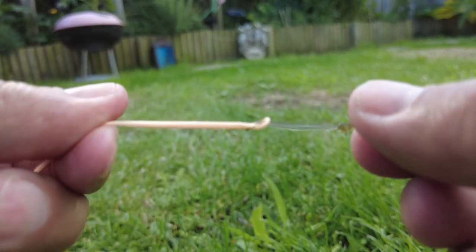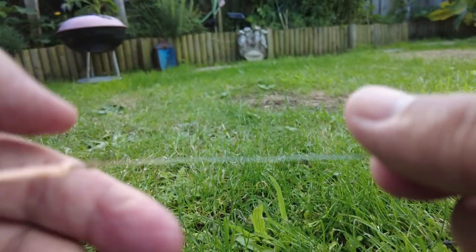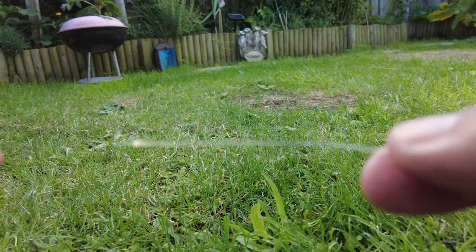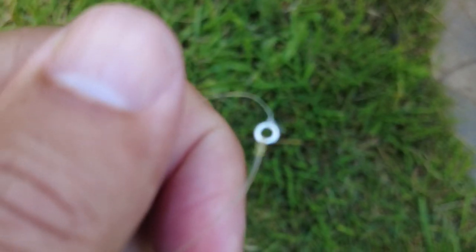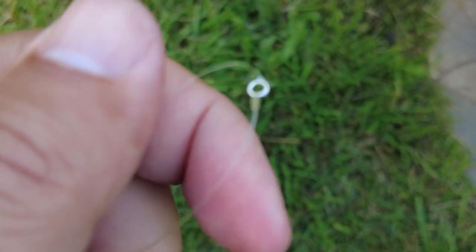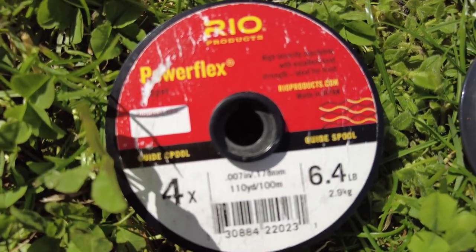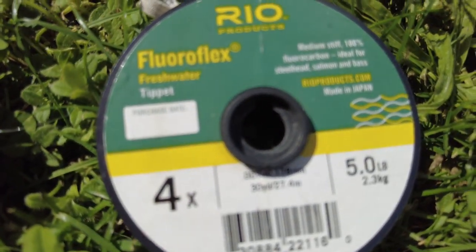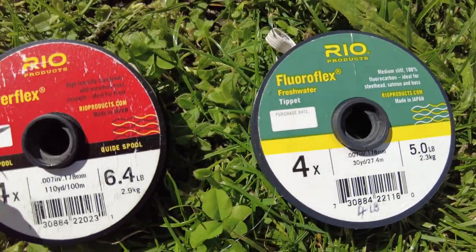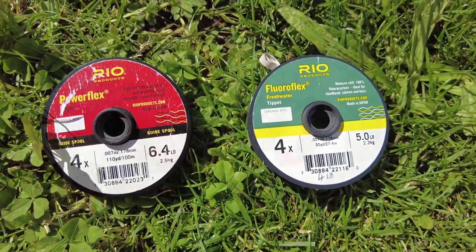My tapered leader is connected onto a welded loop on my main floating line. The next part is connecting my tapered leader up to my tippet, and how I do this is I use a 3mm steel ring. For my tippet I like to use Rio Fluoroflex 4X 6.4lb, which covers me in a lot of eventualities in case you get a bigger fish, and also the Rio Fluoroflex 4X 5lb.